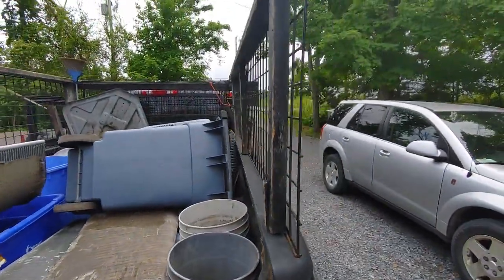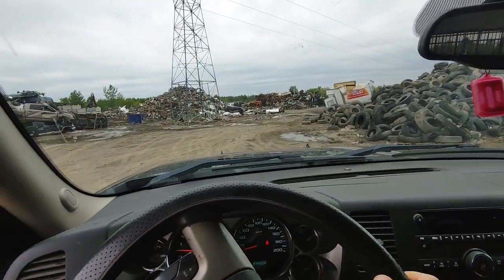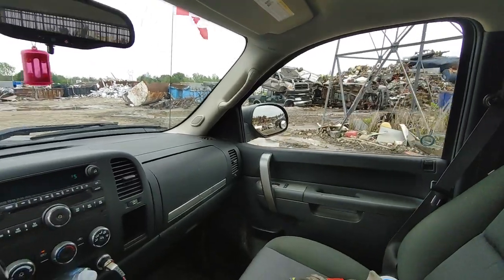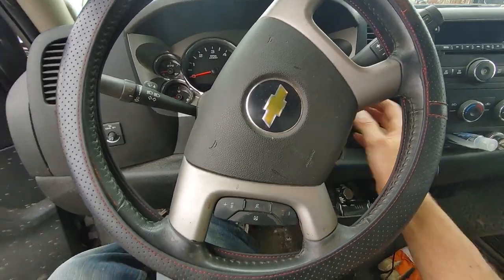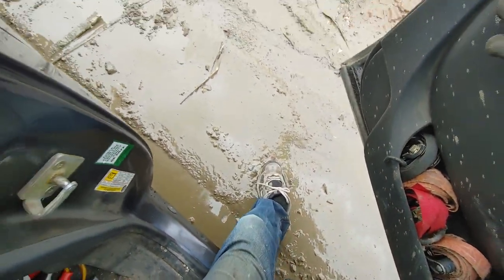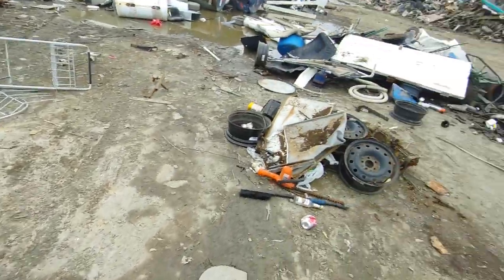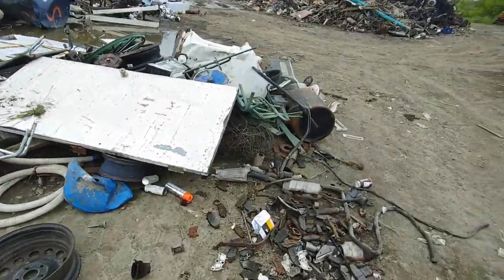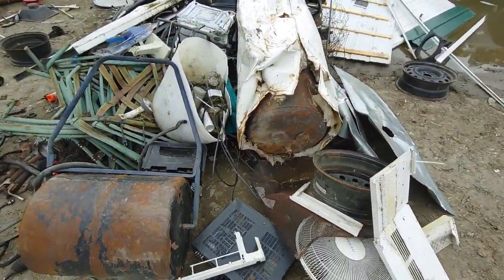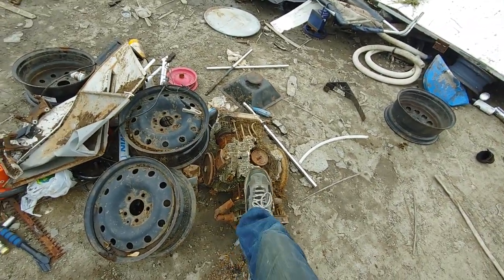I have a UPS package coming in. Going to do the shred yard now — back here into the shred pile. Sometimes you find some pretty cool stuff. They've been busy; usually this place is just full, but they've whittled down the pile quite a bit.